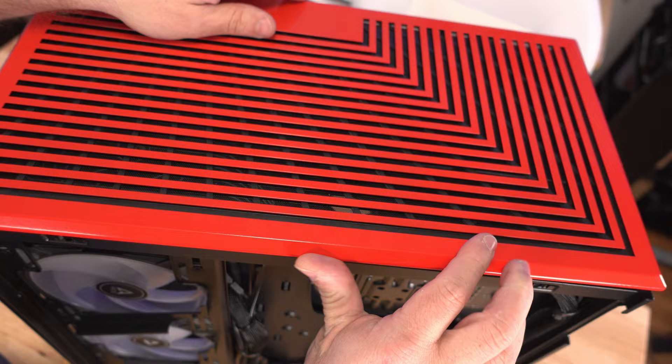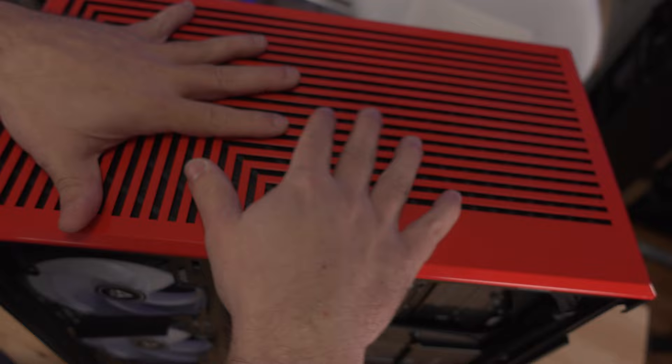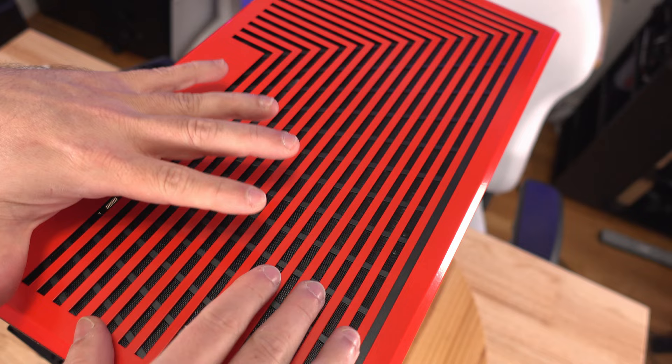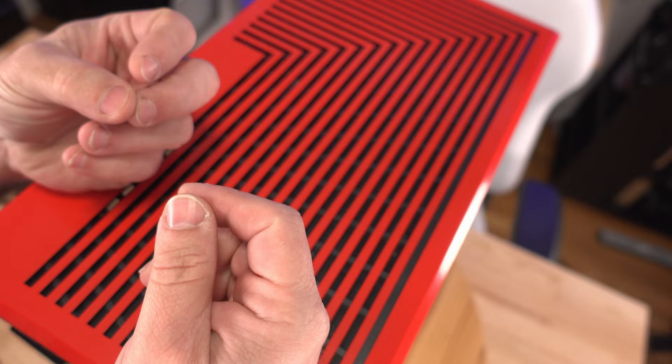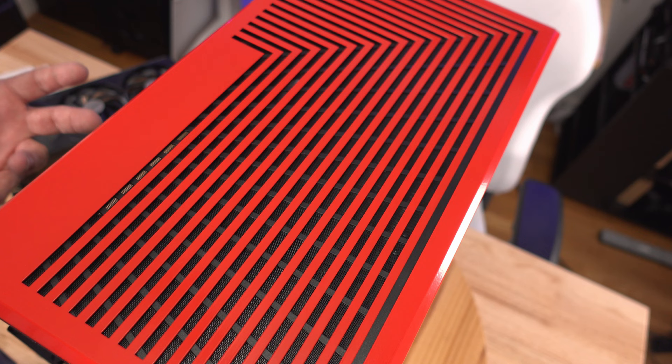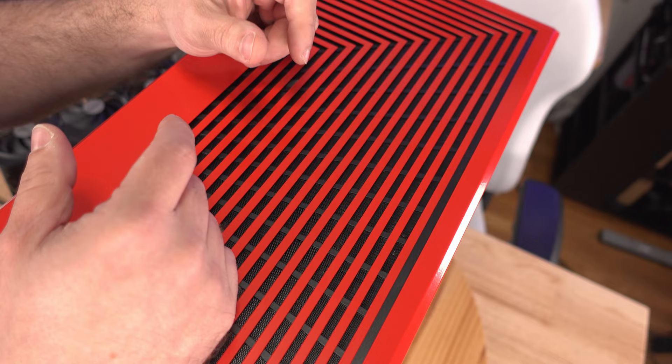The removable top piece comes in other colors besides red. The paint finish feels like automotive paint — beautiful and cool to the touch. The downside: the case is made of ABS plastic and steel, not aluminum. Plastic and steel don't act as a heatsink the way aluminum does, so it traps a little heat — though it does dissipate it reasonably well.